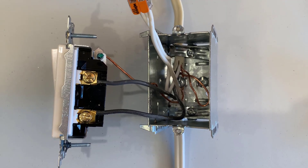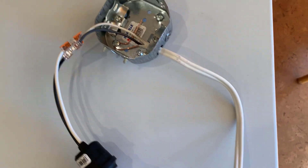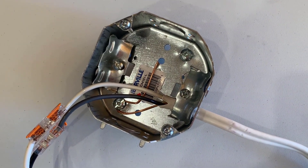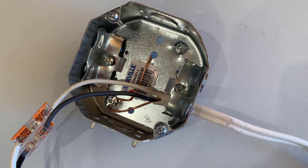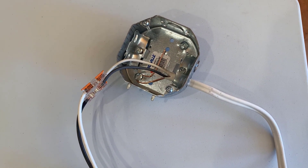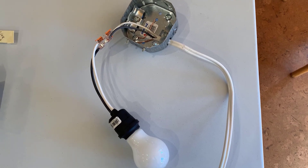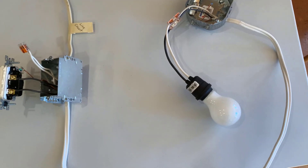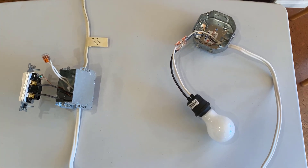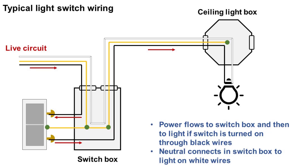When the switch is turned on, the power from the live circuit goes through that black wire, through the switch, and is now connected to the wire that brings it to the light. In the ceiling box — usually an octagonal box — we have the ground connected to the box, and then our black and white wires. Some lights will have a ground connector which you have to connect to the ground wire. I'm using a simple lamp holder illustration to keep this simple. Here's an illustration — feel free to pause the video and study it.